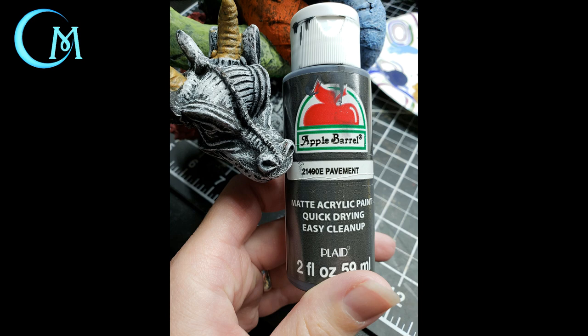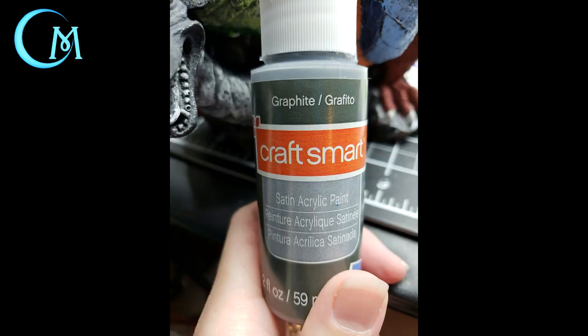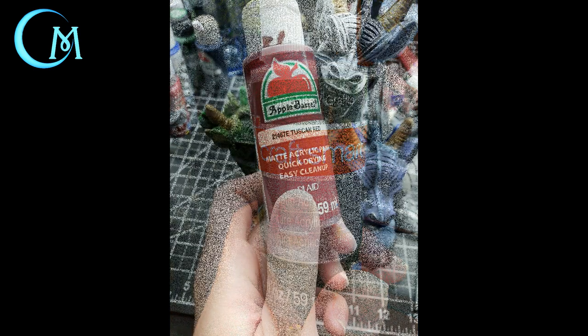Now jump to the head on the bottom area next to where the green head was — this is our black head. Like the white head, you can't make something completely black and expect all the details to show through, so we're going to use Apple Barrel pavement first on the head itself and the scales. Then jump over to CraftSmart graphite for the inside of the ears, the fins, and down the ridge of the body.